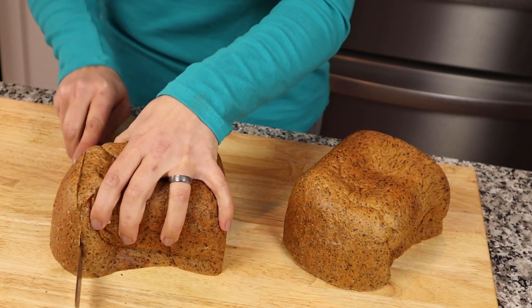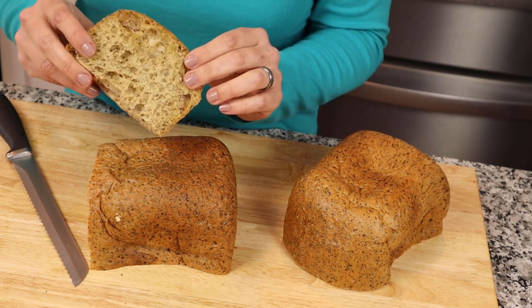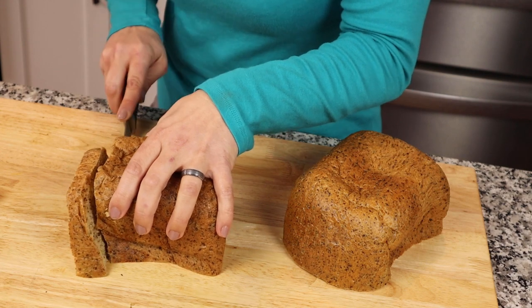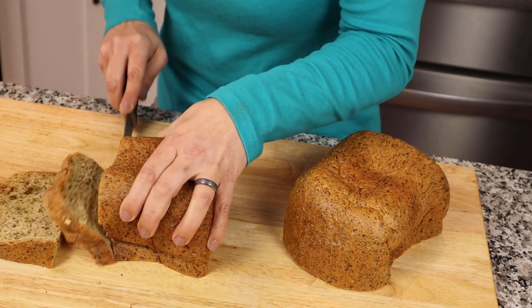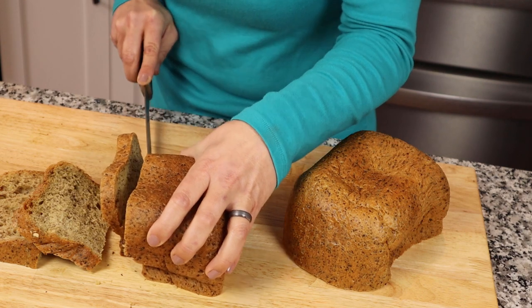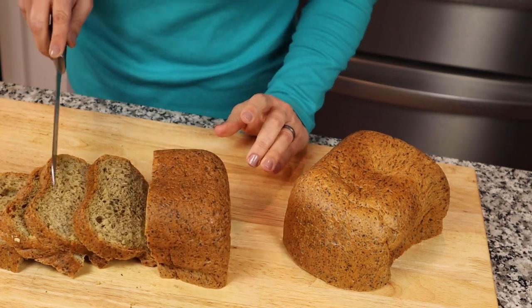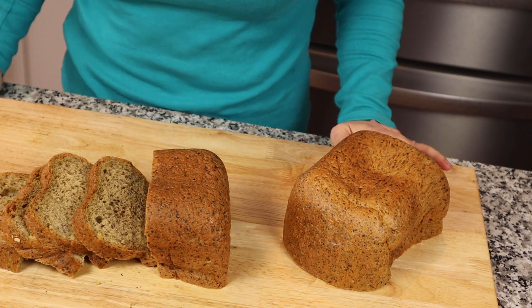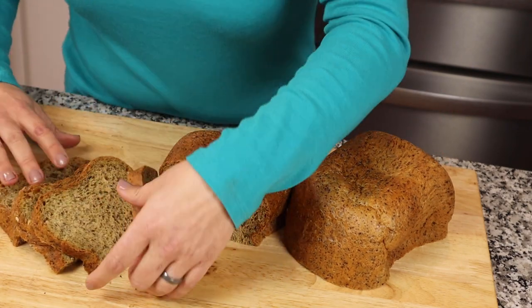A couple of slices — it's got really great texture. The crust is nice and firm so it won't flop or fall apart. One thing I learned: do not slice it too thin or it gets a little floppy. The recipe says you can get about 18 slices, but I can probably get between 14 and 16. Absolutely gorgeous.